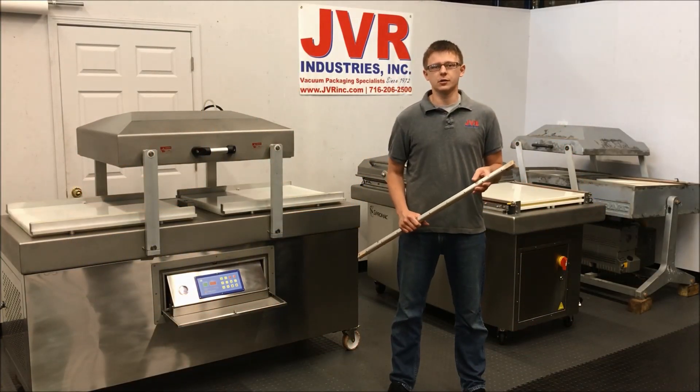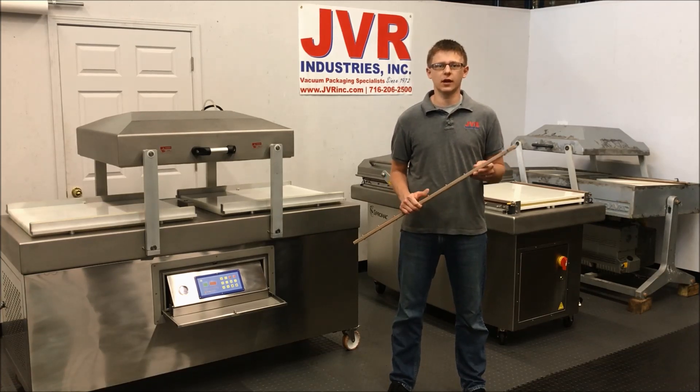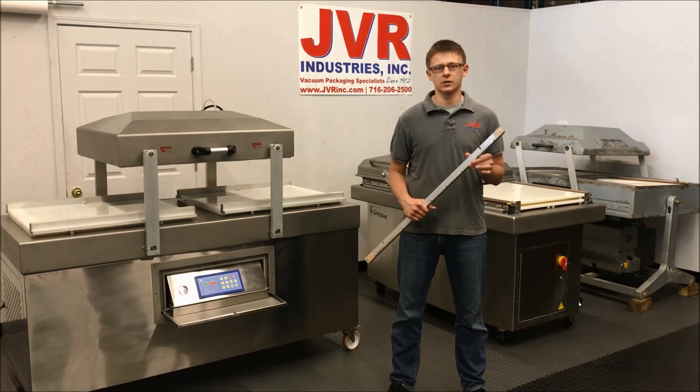Hi, I'm Andrew with JVR Industries. We're out of Buffalo, New York, and today we're going to talk a little bit about heat seals on a vacuum chamber machine and three common problems that will affect the integrity of your heat seal.